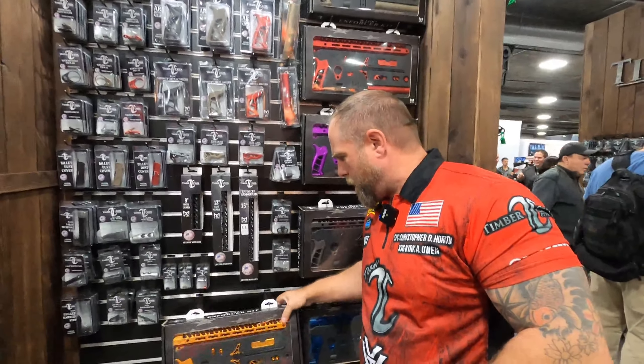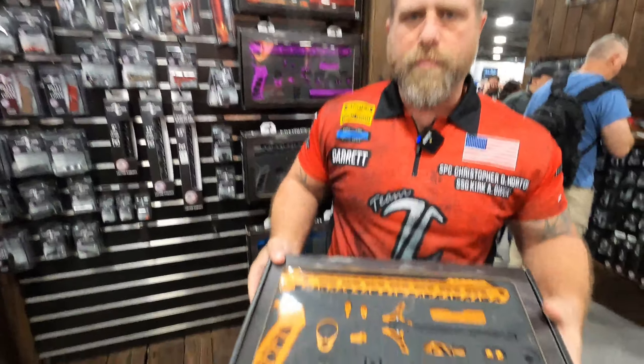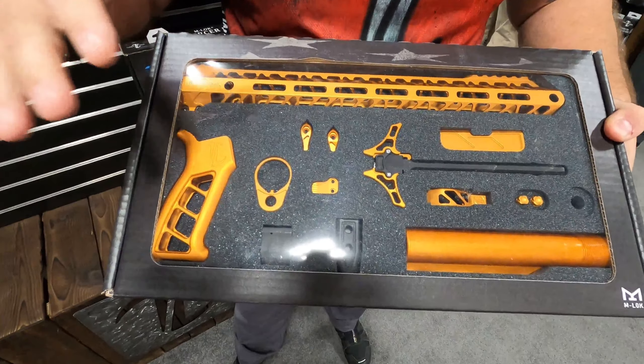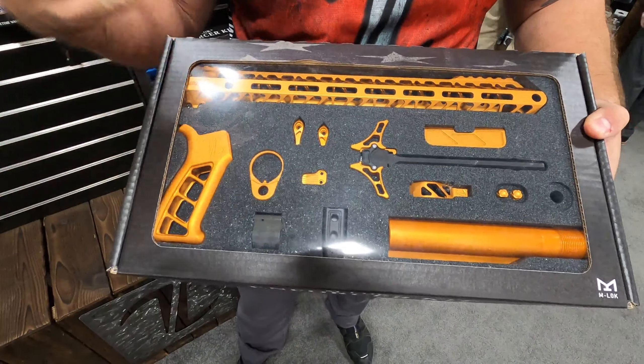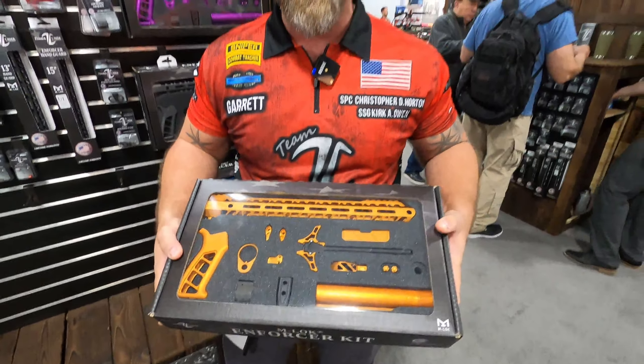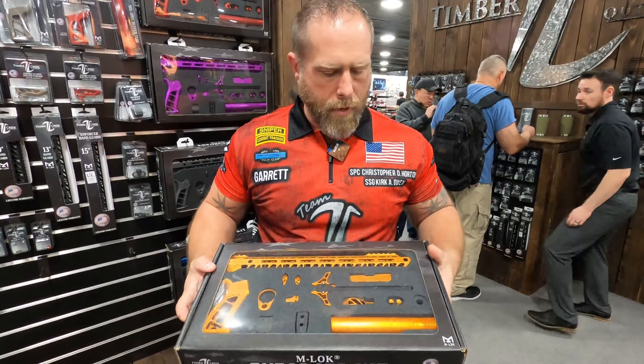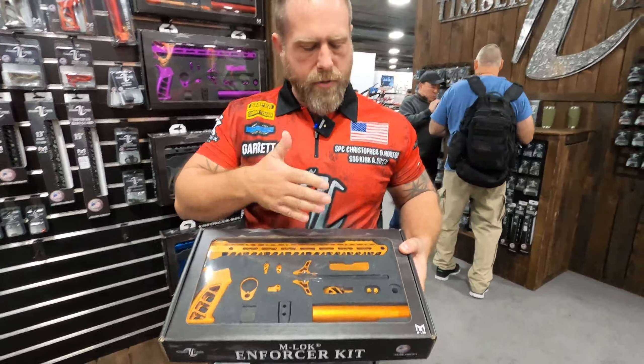Hey everybody, Garrett Grover here with Timber Creek Outdoors. I'm going to talk about our new Enforcer kit, brand new for SHOT Show 2020 - we're really excited about it. So we've been selling what we call kits for a while. It's basically we cobbled together a bunch of the parts that are popular that people like to upgrade their rifles with, and we are now selling it in a pre-packaged kit.